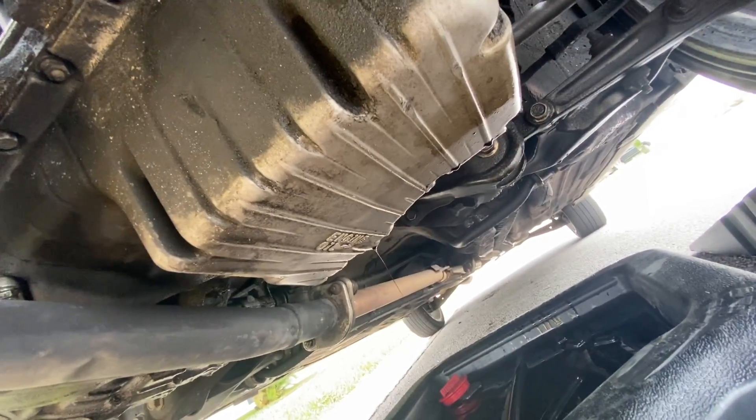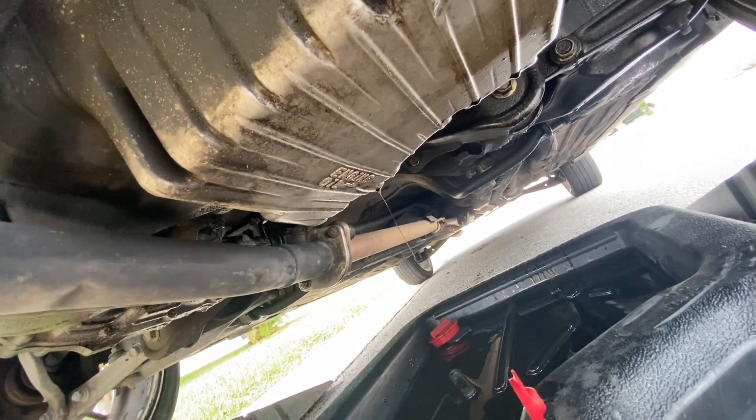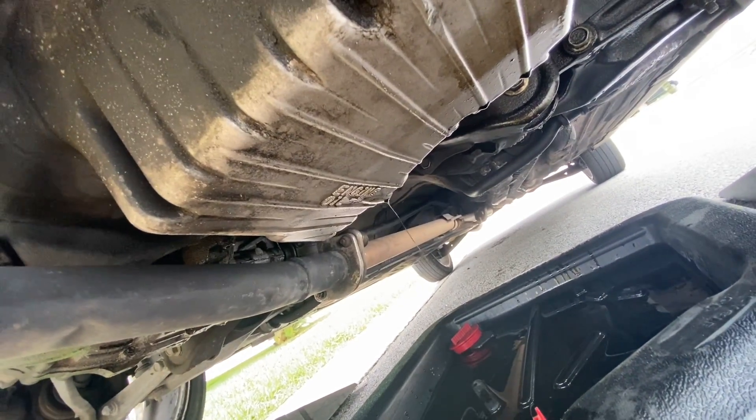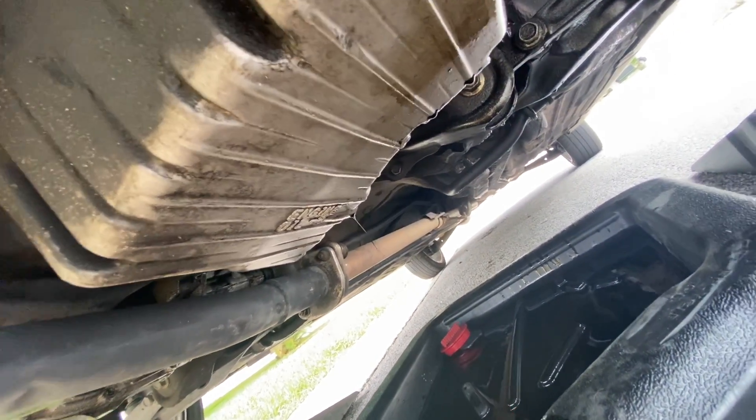The oil is draining — it's almost done. Had to grab a towel to wipe my hand so I can record. Once it's done draining, go ahead and put the plug back in.